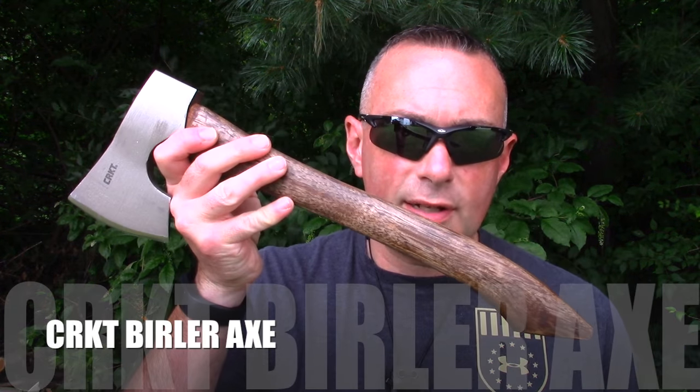When I was at Blade Show, I got to handle the CRKT Burler Axe at the CRKT booth. So I got an opportunity to review some more things for goinggear.com, and one of the things they sent me was a CRKT Burler Axe.